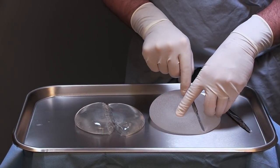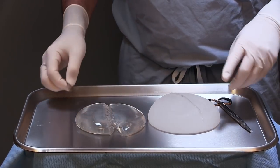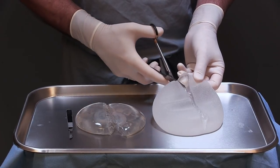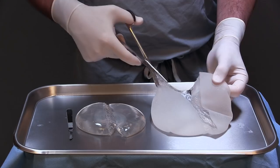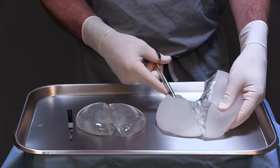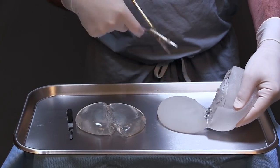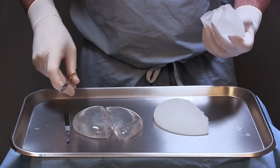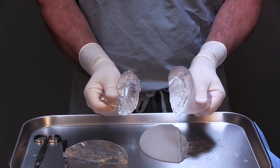This next implant is what the company calls a "gummy bear." The outer shell being frosty is a completely separate subject — it's the gel inside that we're interested in. This is supposed to be a form-stable implant and they claim it is superior to the first one. As I cut it in half, you can see it's still kind of sticky and gooey, sticks to itself quite a bit, and while it probably isn't going to ooze anywhere, it really has pretty much the same consistency as the first one.